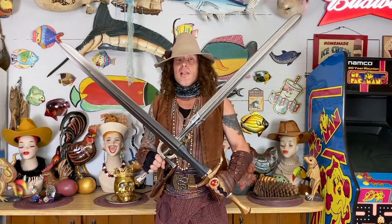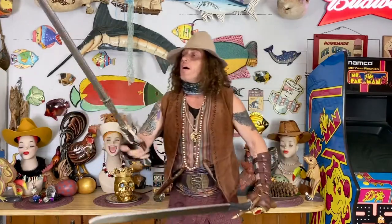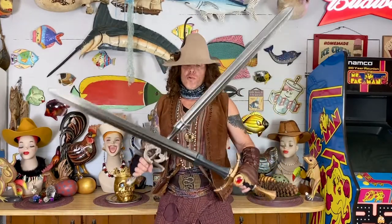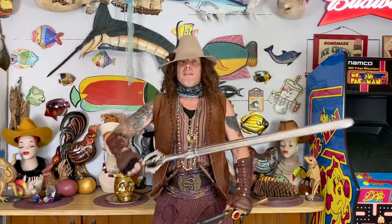Epic Armory has released a new line of foam they have dubbed the Stronghold Collection. The swords are really great. Like everything Epic Armory, these are designed by LARPers for LARPers. They're highly engineered to be safe and they're magnificent swords.